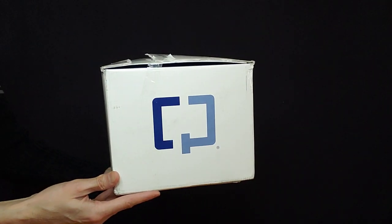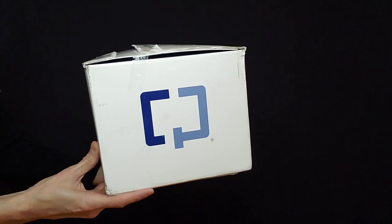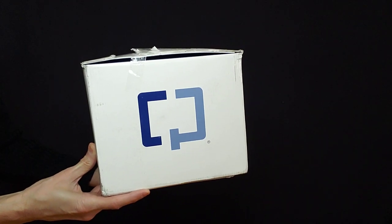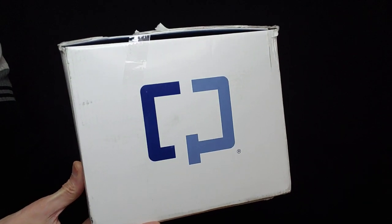Hello and welcome to my video. In this video, I will be unboxing the RX Prescription at Home ColoGuard Screening Test.